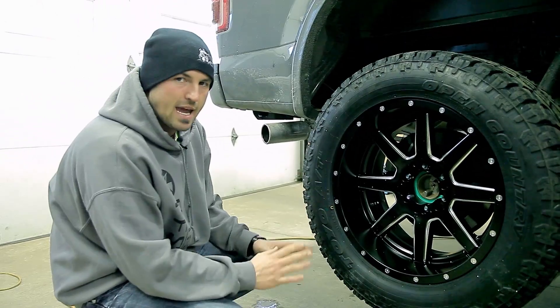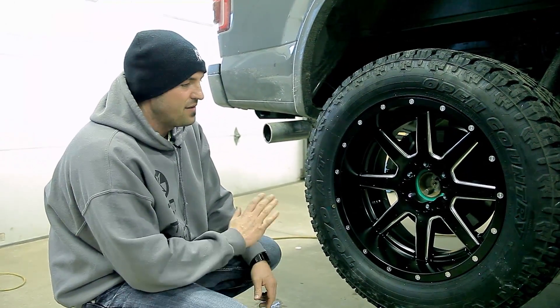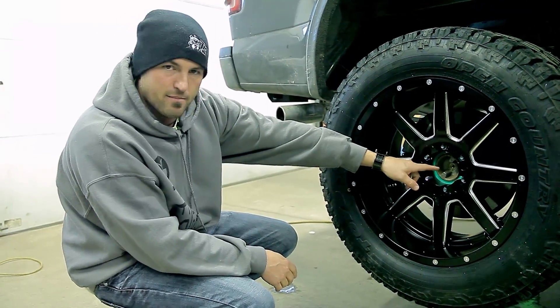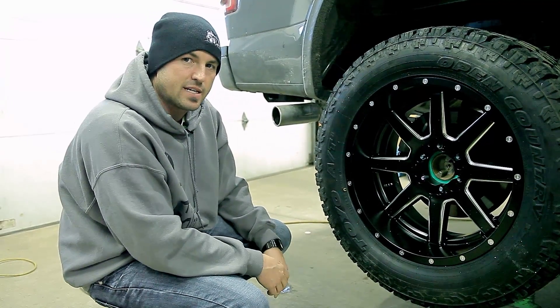These things you can pick up on eBay, Amazon, wherever, for like $10 if they didn't come with your wheels. If you're having a vibration issue, the first thing you should probably do is pull the wheels back off. If when you pull the cap off you've got that big gap, put these rings in, and then give it a shot and see if that will fix the issue.